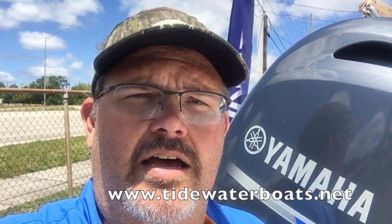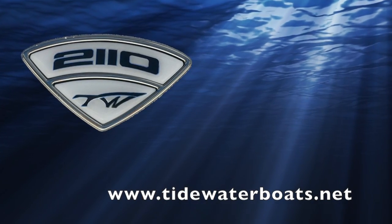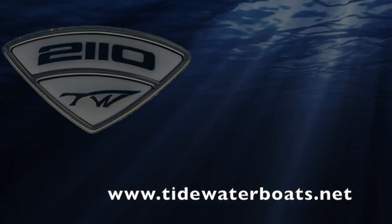Well, that's going to do it for a quick look at the features of the 2110 Baymax. For more information or to find a Tidewater dealer near you, check out the website listed below. I'm Captain Ted Lund — I hope you have a great day, and we hope to see you out on the water. I'll see you next time.